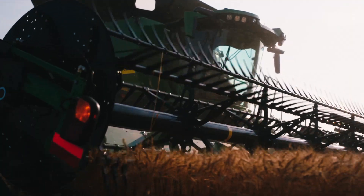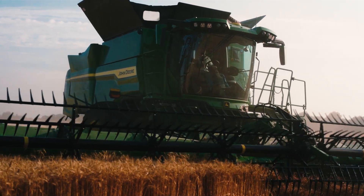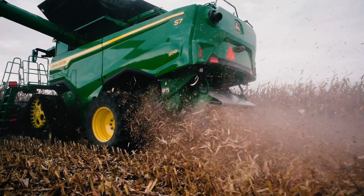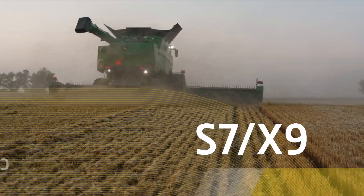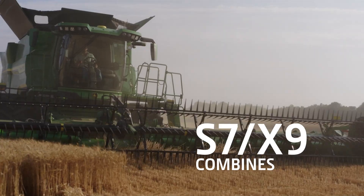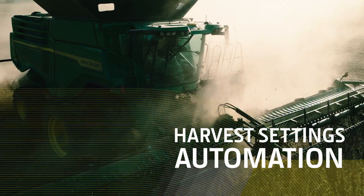You know what you want out of your crop. The question is: does your combine? The new S7 and X9 John Deere combines do, thanks to Harvest Settings Automation included in the Ultimate Technology Package. Harvest Settings Automation makes it easy to set your targeted harvest outcomes.